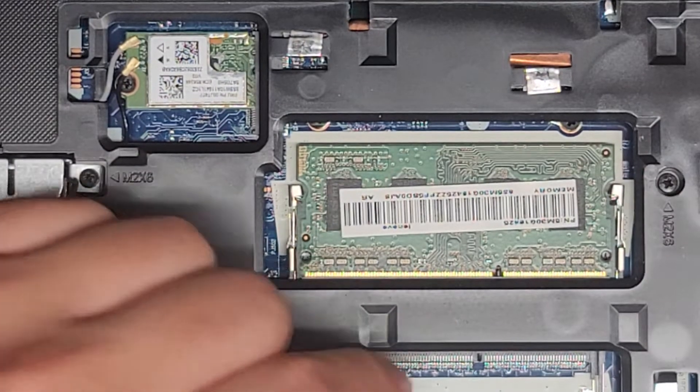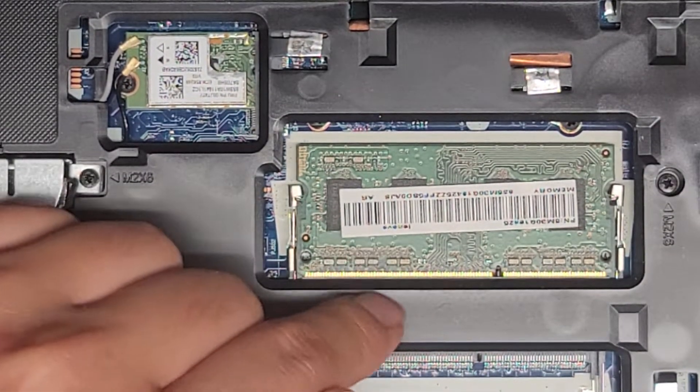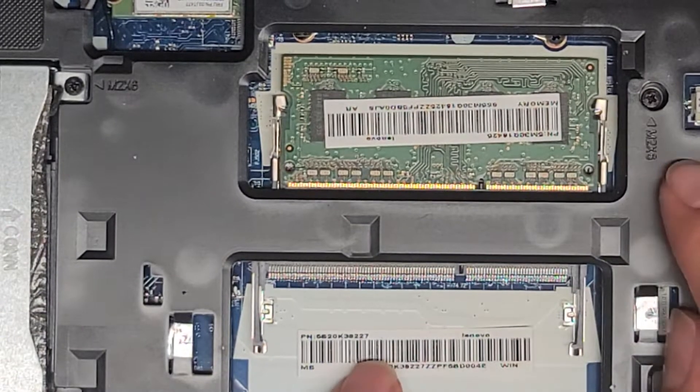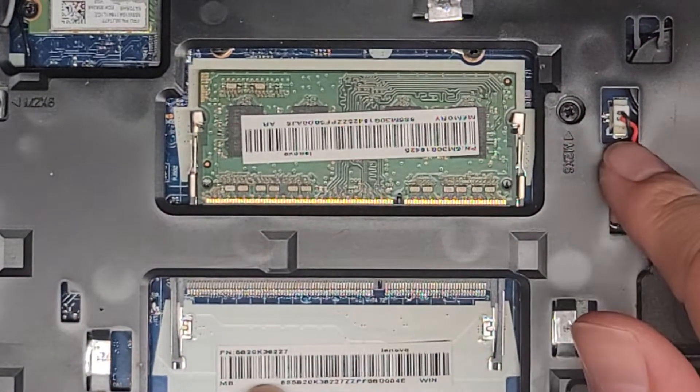Make sure that you push it all the way down into the slot. Part of it — the gold pins — will be exposed. That's normal. There's a second slot here, so if you want, you can get two 8GB sticks to have 16GB total. You also have the BIOS CMOS RTC real-time clock battery connector there.